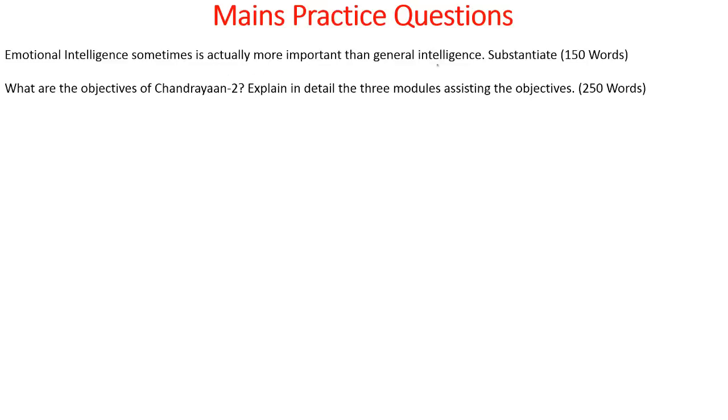For mains practice questions: emotional intelligence is sometimes more important than general intelligence — substantiate. Also: what are the objectives of Chandrayaan 2? Explain in detail the three modules assisting this particular objective. Please write all your answers in the comment section so the Baiju's team can look into them and you can have peer review. This is it for today. Thank you for watching. All the best.